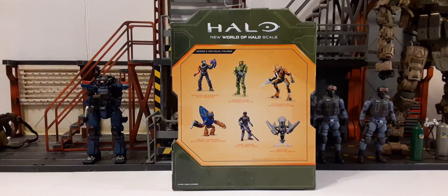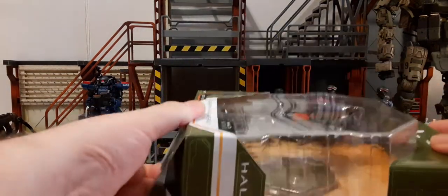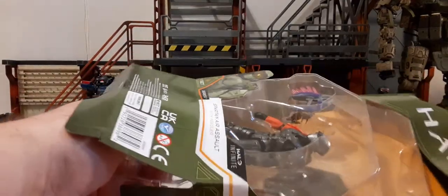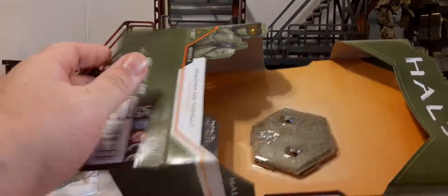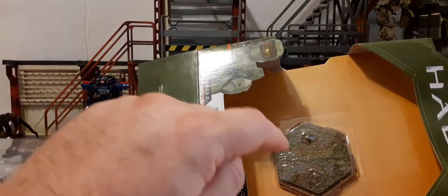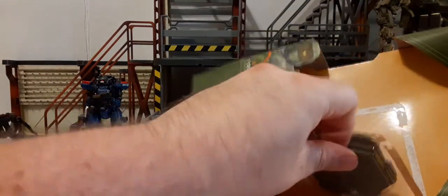Once you cut all the tape on the sides and the top, you can open up the bottom and pull out the clamshell. Just remember the stand is on the back part — don't toss it and forget about it, because it's easy to forget since it's not inside the clamshell. It's pretty much just glued onto a piece of plastic.